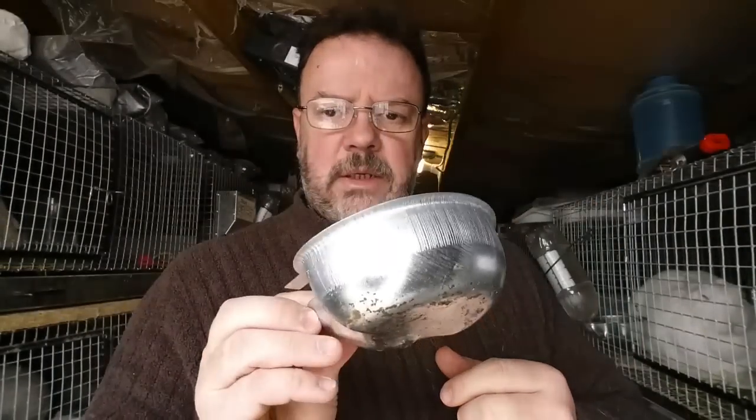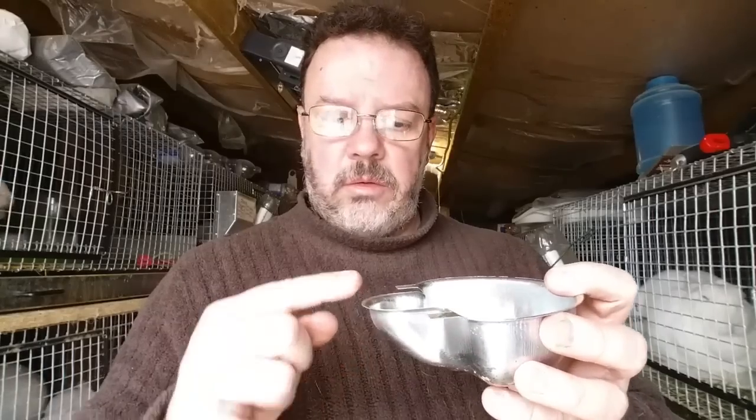These are the trays I use — it's a pressed aluminum tray. It looks like a surgical kidney dish with just a bit at the back. All you have to do is cut out a hole two inches square. Let me take you down and show you.